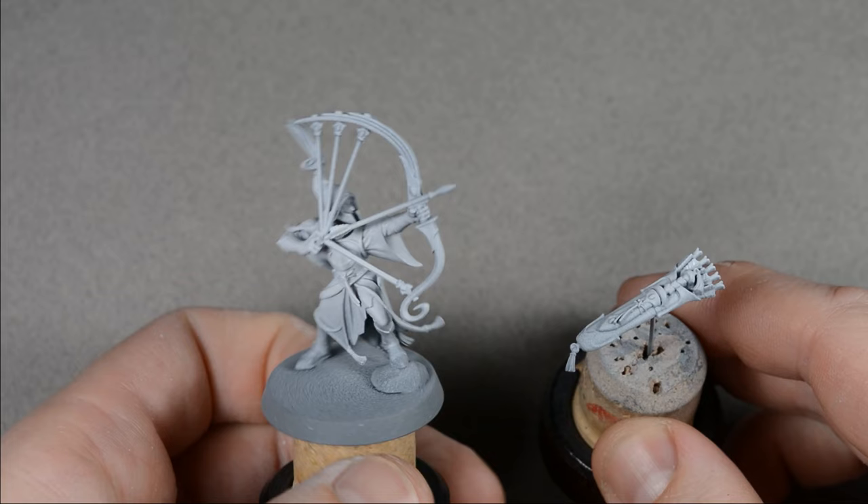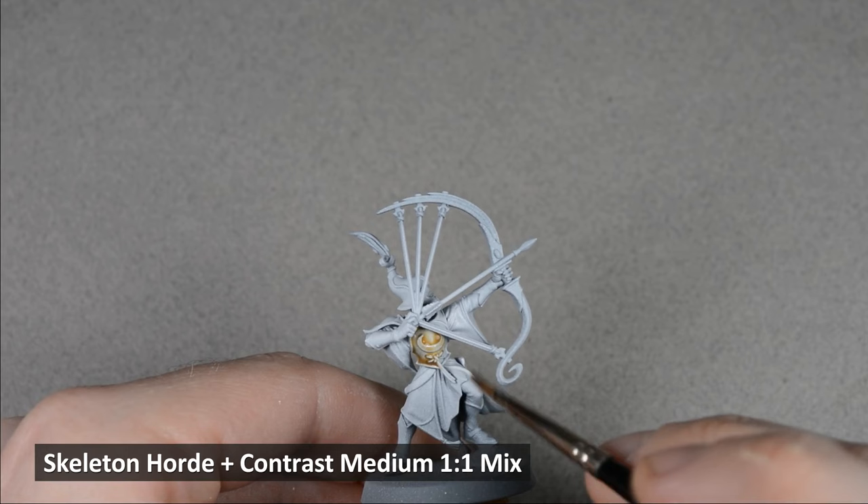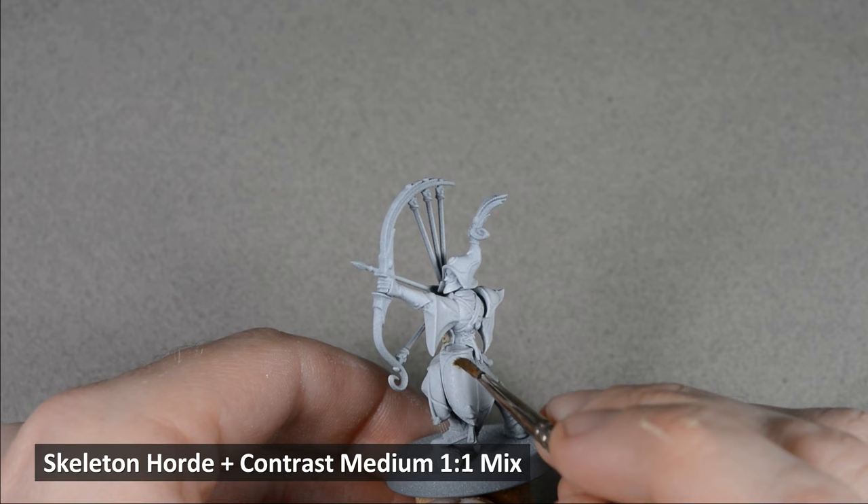The box art shows a few different shades of white and gray, and we can get two different shades from Skeleton Horde by thinning it down. I'm starting off by painting the armor with a mix of equal parts Skeleton Horde and contrast medium. Focus on painting an even layer, and use the brush to soak up any extra paint if it starts pooling.